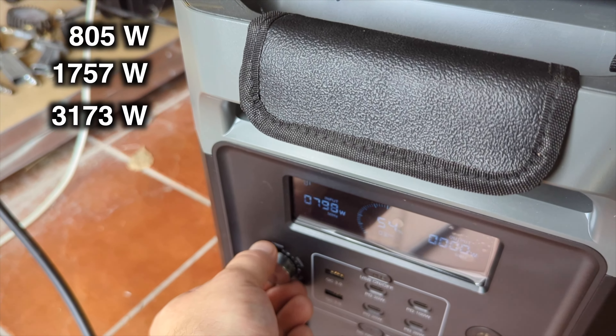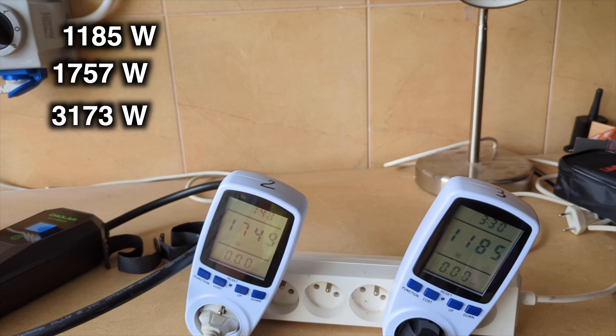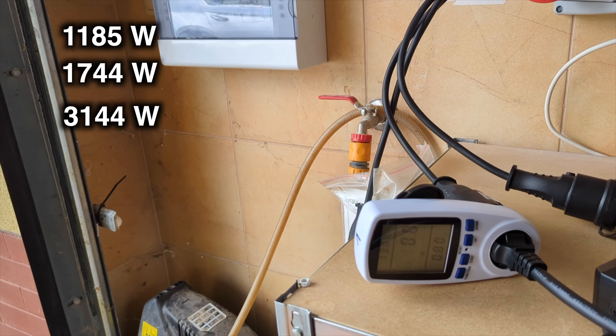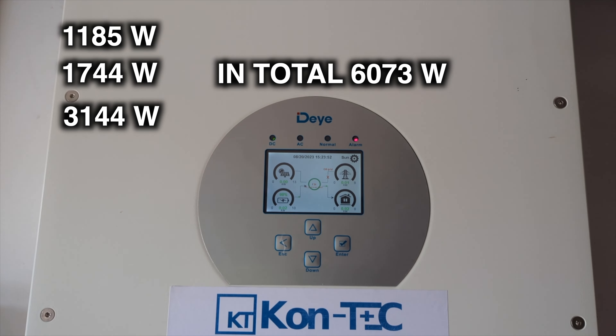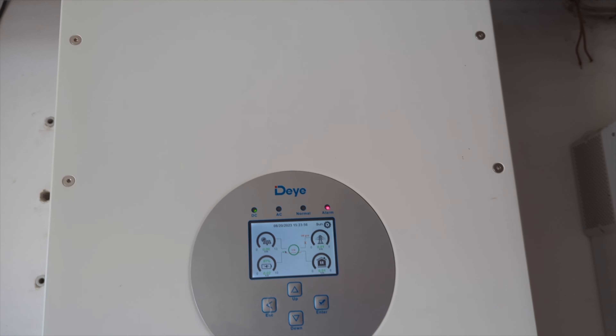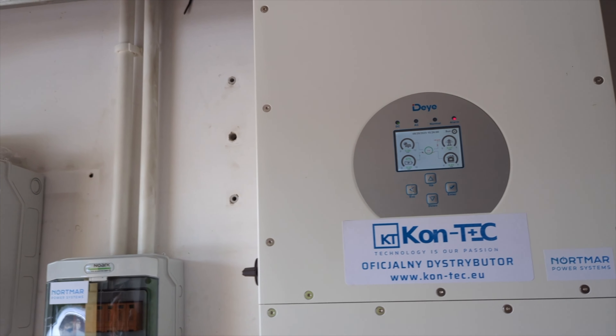I'm increasing the energy consumption to 1200 watts: 1085 plus 1744 plus 3144 watts. In total 6073 watts, and the inverter has now shut off. Overload. We now know the maximum load the inverter can handle on a single phase.